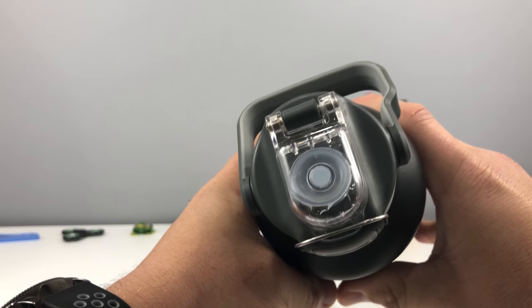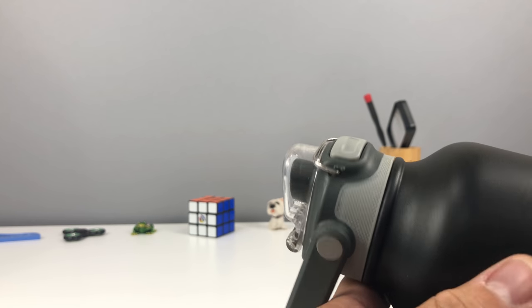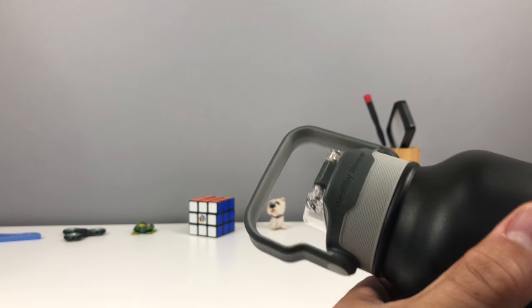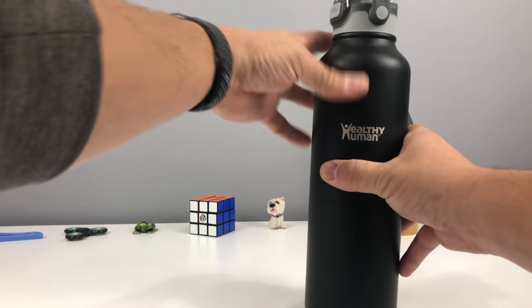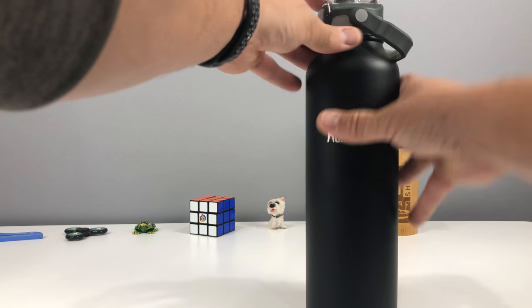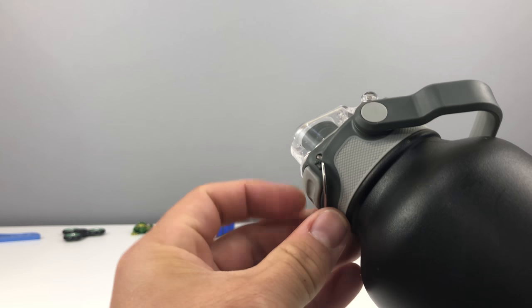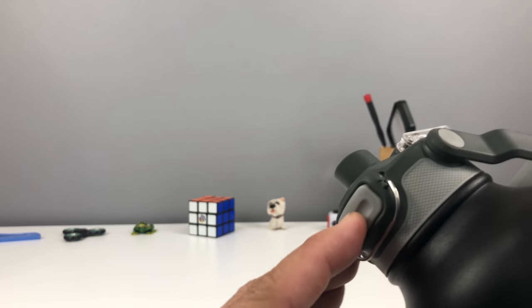It has a nice sport flip top, which is great. Now the regular top it comes with is just a typical unscrew top, but I really like this one. It's very nice and ergonomic. It has a little lock here, so you can even lock it. So I'll show you guys this lock — it has a little lock there.